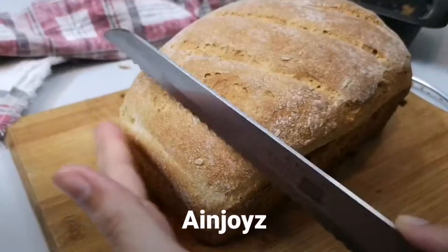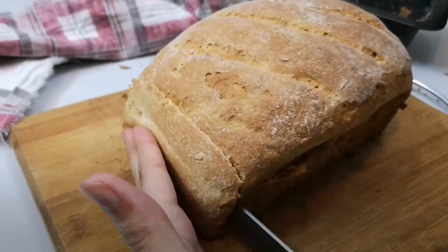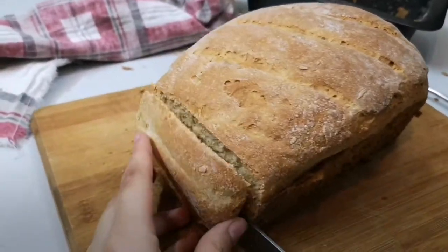Get the cut out and get the rumble. This is a red one here. Next is a red one — this is the one that says a red one.